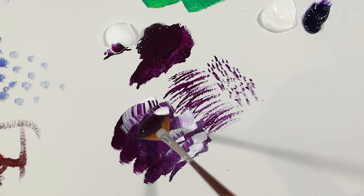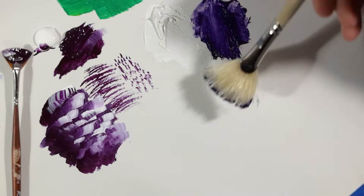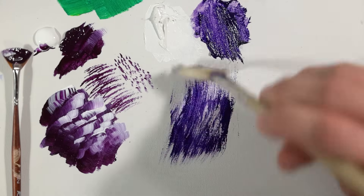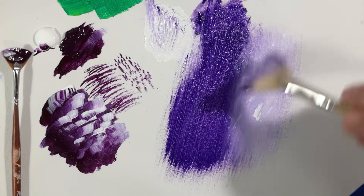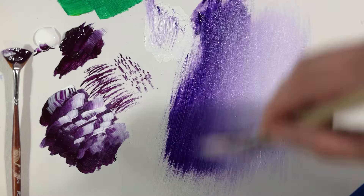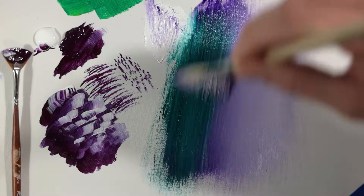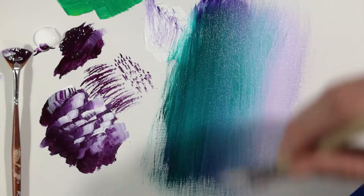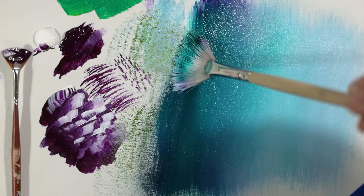With the larger fan I only have one purpose and that's blending — this brush is a blending master. You can use the width and stiffness of it to push and pull the paint, which creates seamless blends on a very large scale. Use the brush to pat to create a little bit of texture in any of those blends.